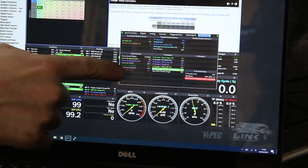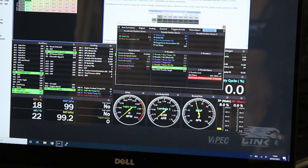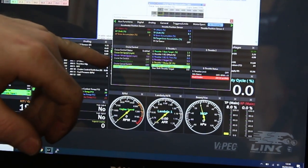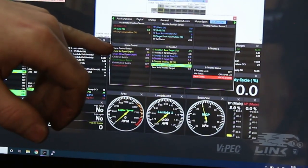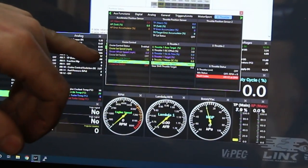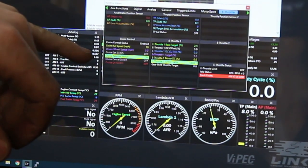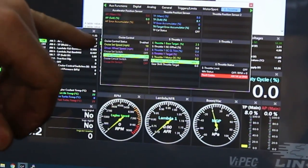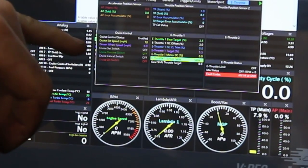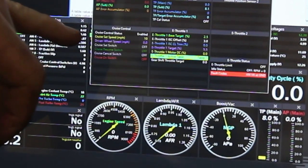Over here we have the statuses of the cruise control. I'm not touching anything at the moment. I'm now pressing the on button and we can see that the cruise on switch lights up and our status switch is between off and enabled. I'm now pressing cancel which is pulling the stalk towards me. Set, resume or increase speed is up on the stick - that's working. And down is set. So they are all working quite nicely.